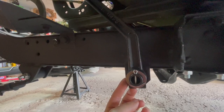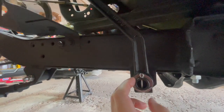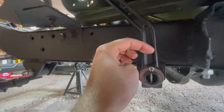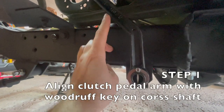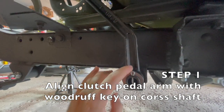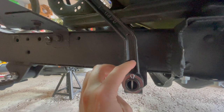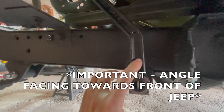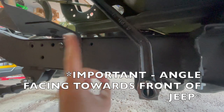Once the woodruff key is installed onto your clutch pedal cross shaft, you can now install the clutch pedal shaft onto this cross member. To do that, you just line up your clutch pedal shaft with that key that you inserted previously — there's a little notch on the pedal shaft that it'll just slide right into. Make sure you have the angle pointed towards the front of the Jeep, as I'm showing you right here.